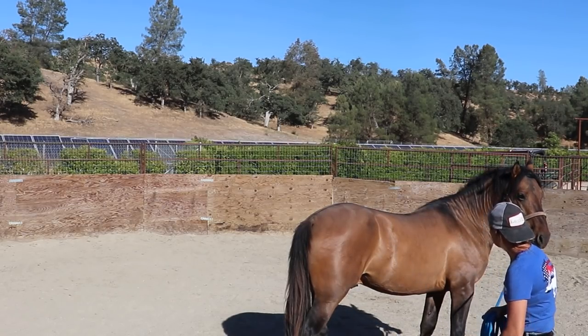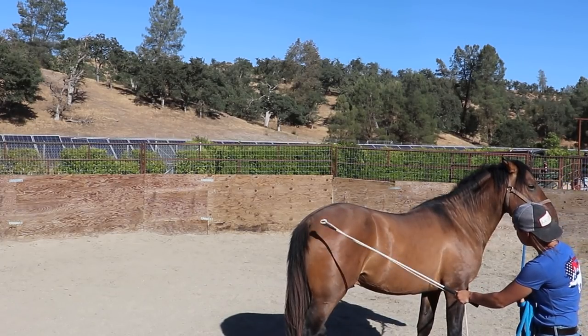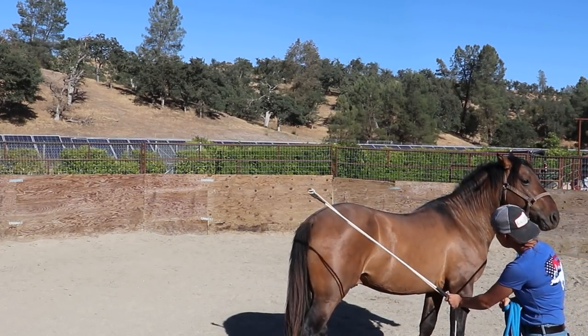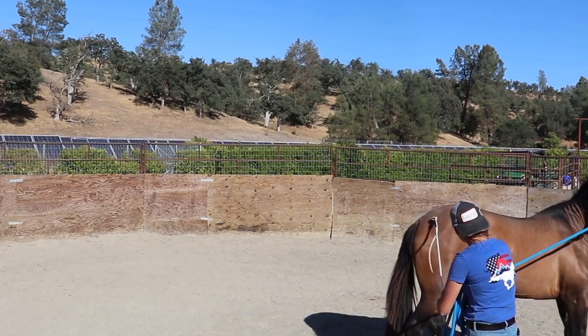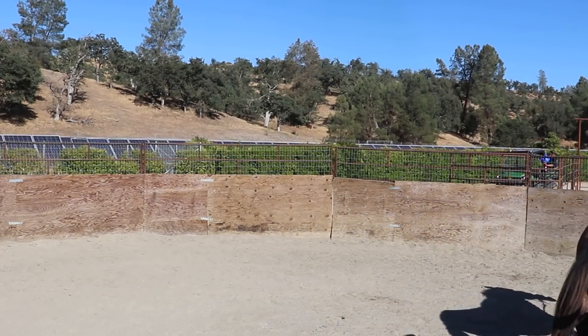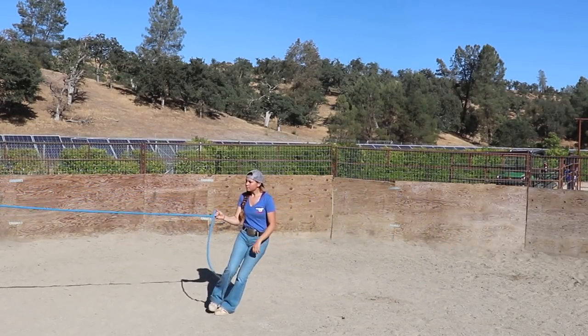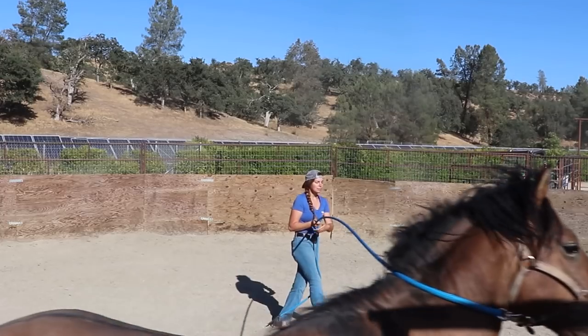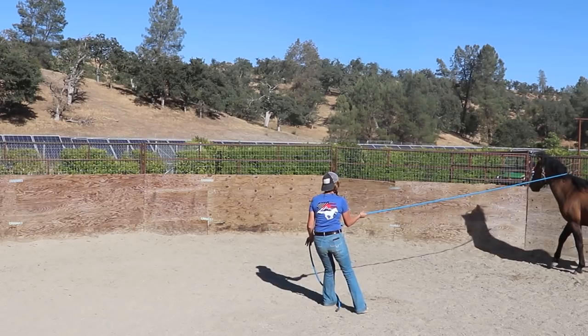Back to the hindquarters, trying to make sure he doesn't block me out again. First I started with waving the whip, no reaction, and then I went to tapping lightly. The second he did start moving, I released. And then right here when he decided to go off, I'm just going to hang on to the end of the lead, wait for him to relax, and get him to turn back around to me.